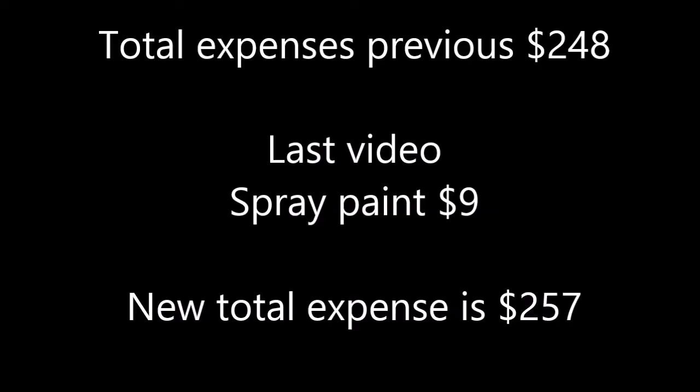I've got to do a little financial catch up. The last episode I put out on this water tender, I forgot to put where I was at with cost. In the last episode I used just spray paint, and that cost me $9. That brings the total boat project to $257. What I'm about to do is use Rust-Oleum protective enamel to paint the inside of the boat, and that cost me $12. So by the end of this episode we'll be at $269 total project cost for materials.